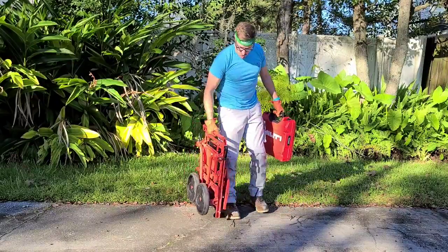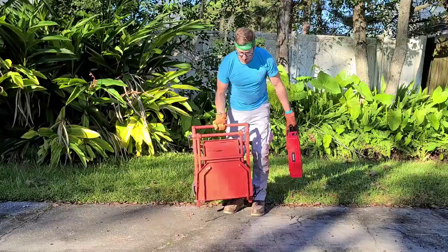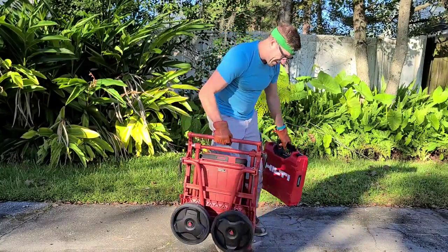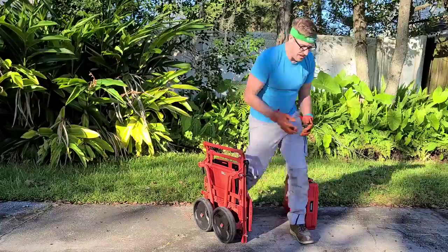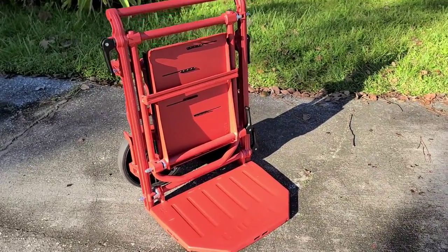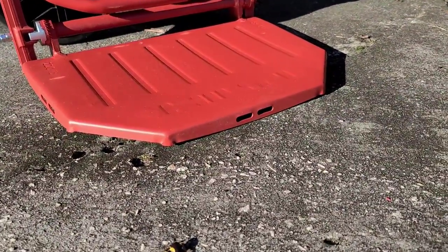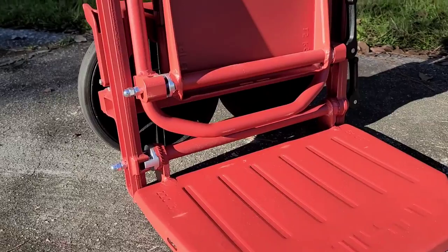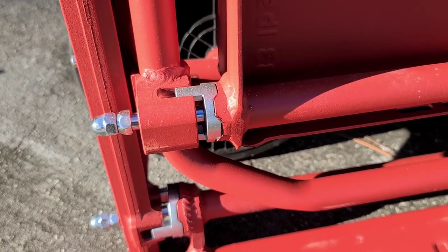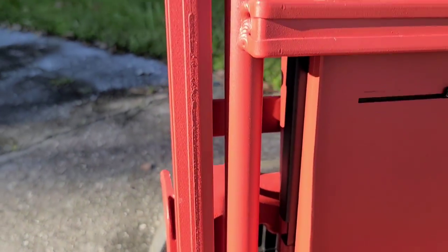Store it in your van, on your truck, on the job site — wherever you need it. Let's take a closer look at the Hilti Ready Pack hand truck. You'll see the base has strap mounting points around it. Then you've got the frame, and these are the connection points here.